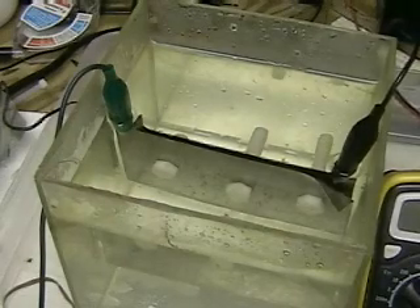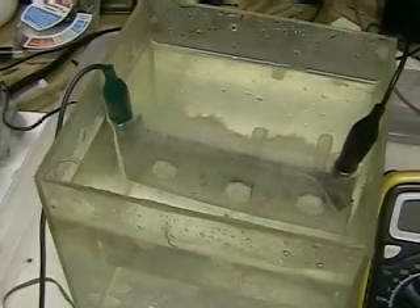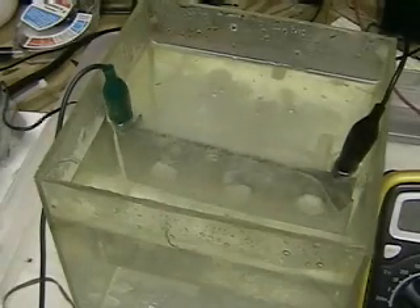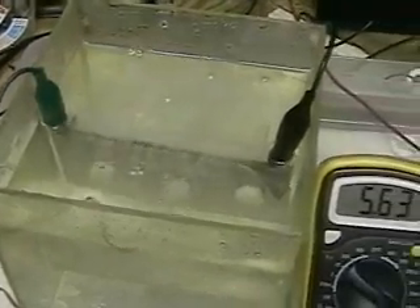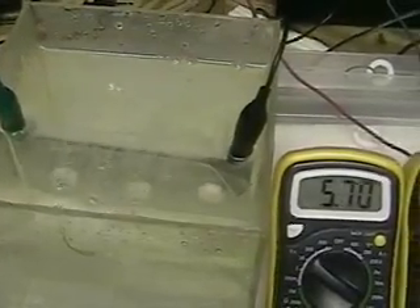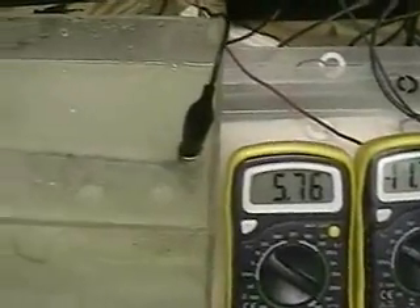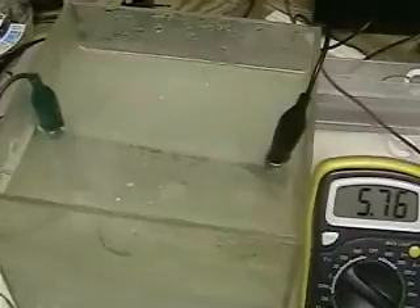We'll plug the battery in now. And you can see an immediate difference in the amount of hydrogen that's coming up. We were at about one amp, and now, by putting lye in the water as an electrolyte, we're at 5.76 amps.